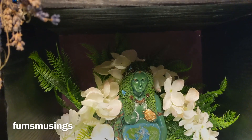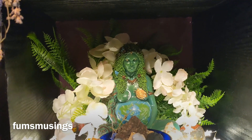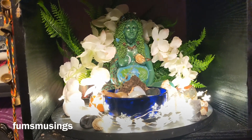Hi everyone, I thought I would show you my Gaia Altar set up for Ostara. Ostara is celebrating the spring and how life's coming back to the earth, so I wanted to make my Gaia Altar look nice and bright and colourful.